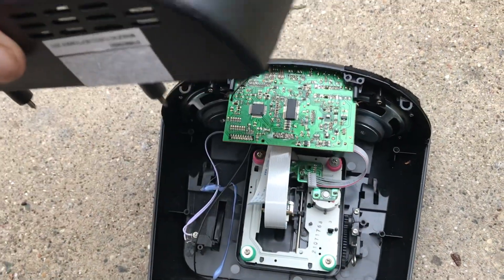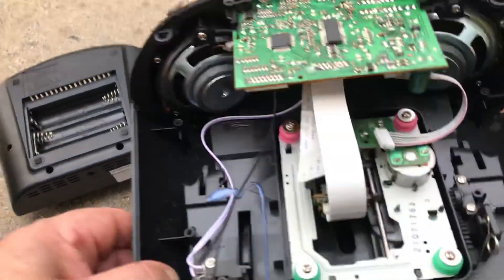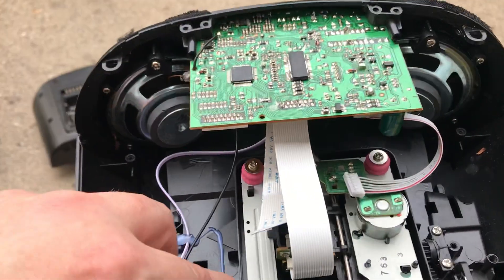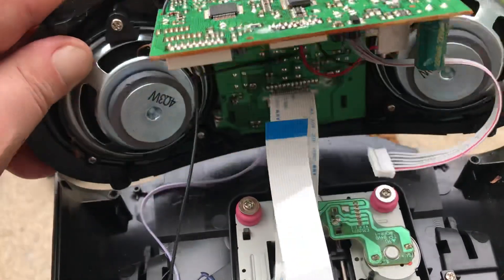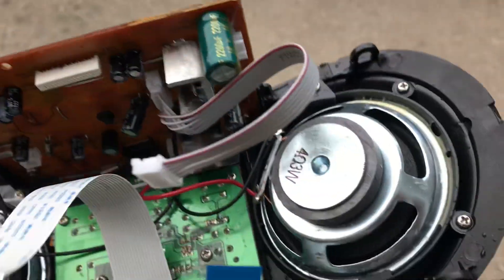One nice thing about this: they made it modular. Everything on here unplugs for the most part — the antenna doesn't, but the rest of it does.